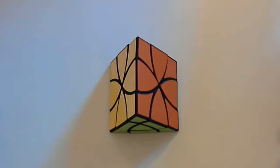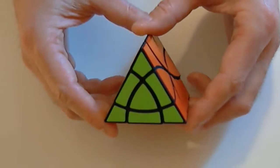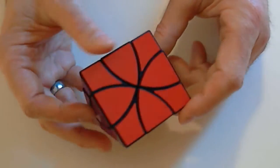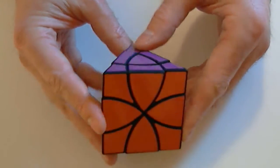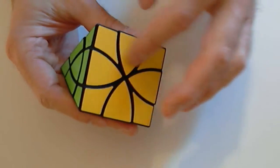Hi, I'm Dave Pitcher, and this is the Curvy Jumbo Prism puzzle. Curvy Jumbo Prism is a curve cut equivalent of Oscar Van Deventer's groundbreaking Jumbo Prism puzzle. The curve cuts simply allow one color to be used per face of the puzzle.